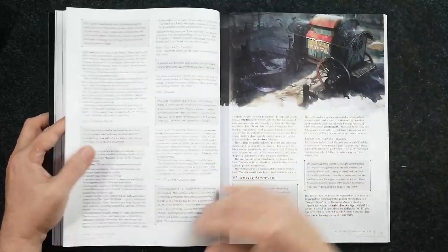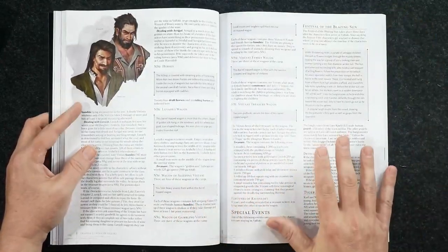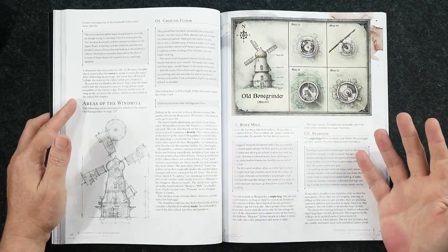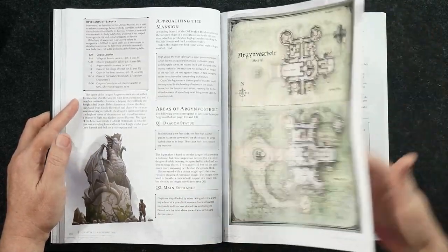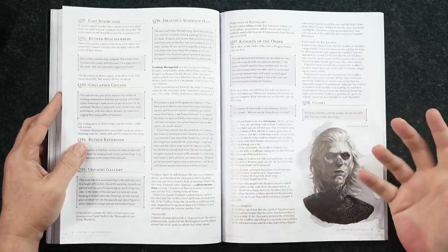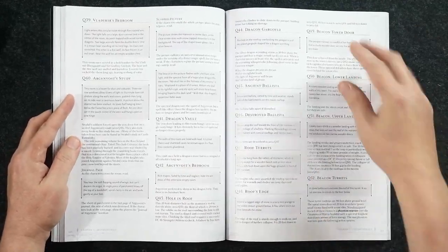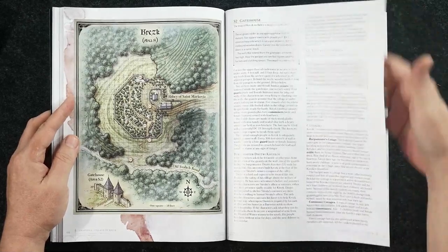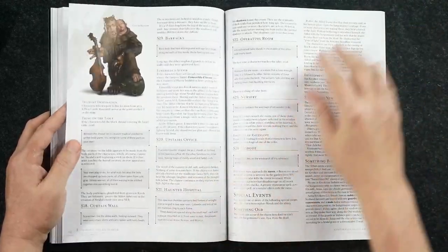This is also an adventure where the big bad shows up quite a bit. To get the most out of it, you don't want to wait until the final chapter for the characters to meet Strahd — you want to introduce him very early in the campaign and have him show up from time to time. The best way to establish a big bad is to have the adventurers encounter him periodically, with Strahd keeping an eye on them.